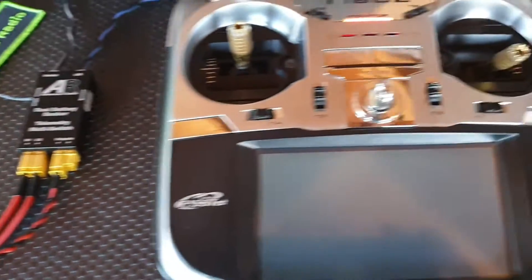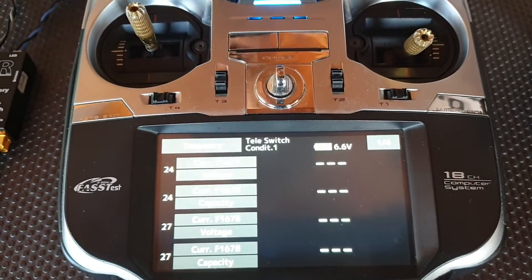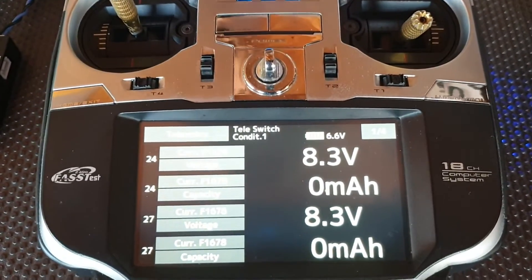Now if I turn the radio on and go into the telemetry menu, then power the system on, the telemetry comes up straight away.